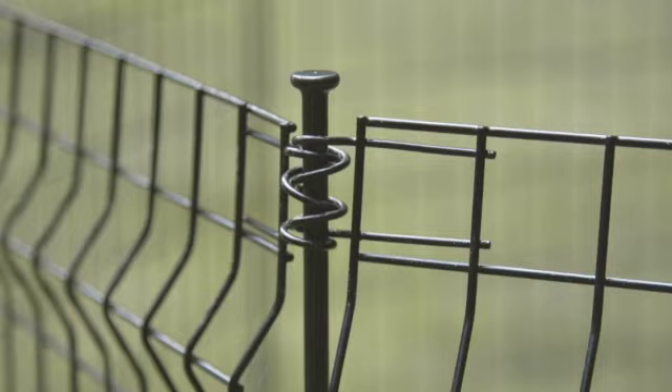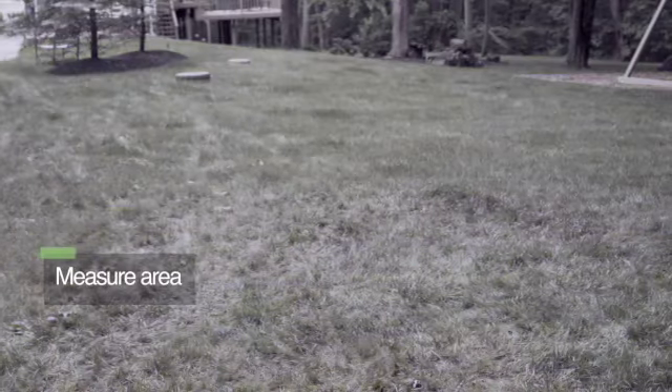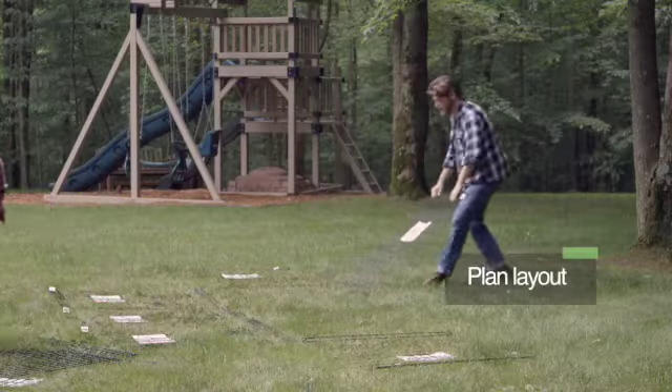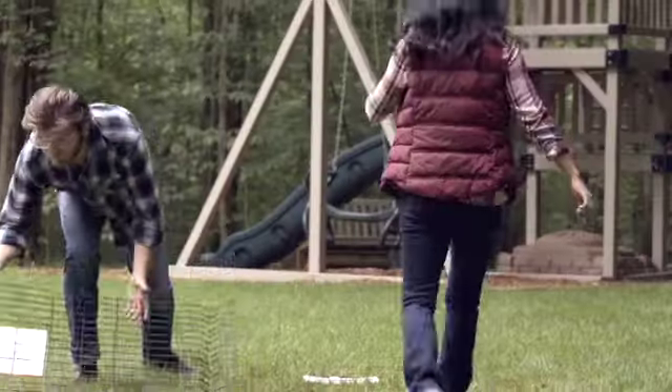The multi-purpose fence meets a range of individual needs and creative uses. To install, first measure your installation area. Always purchase one more post than the number of panels. Lay out your panels and posts before installing.